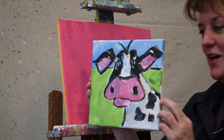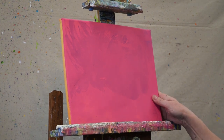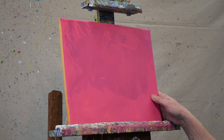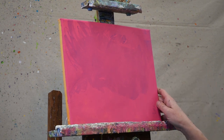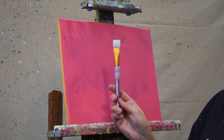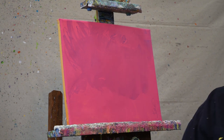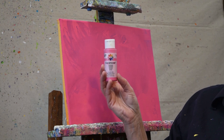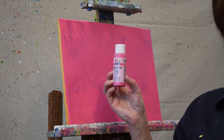Hi everybody, welcome to episode 1 of Painting with Terry Einer and Einer Arts. Today we're gonna do a whimsical cow painting and try to recreate this. I've started out with a pink, already primed canvas. I'm using flat brushes for my entire work, and a craft paint called Delta Kermicote — it's real cheap and I love the color and creaminess of it. I'll leave a supply list for you at the end.